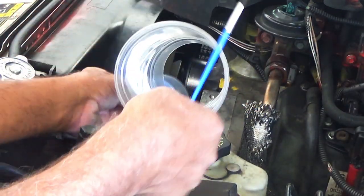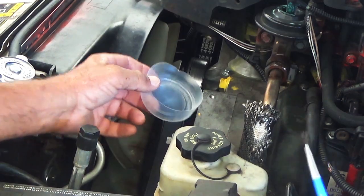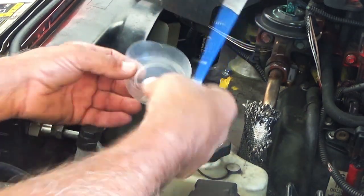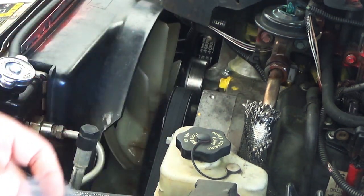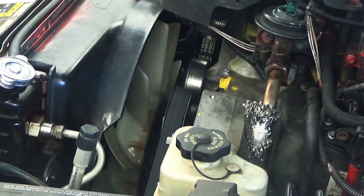Just a little tip: I take a Taco Bell cup — whatever you've got — take a razor blade, cut the bottom half off, and then dry it out with toilet paper before I pour the glue in. It really is that simple.